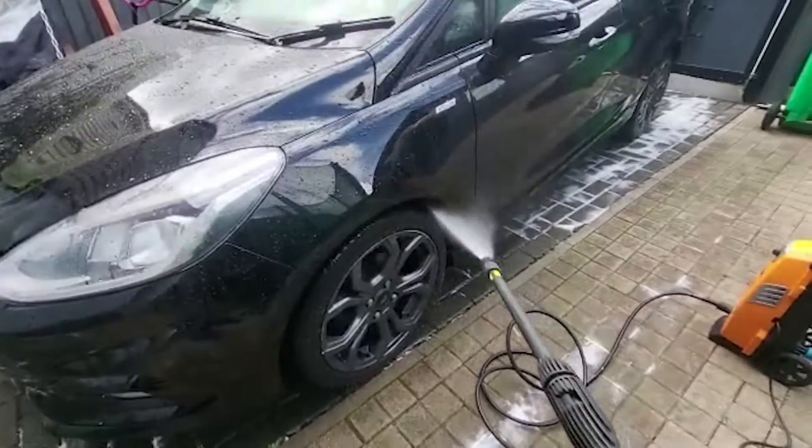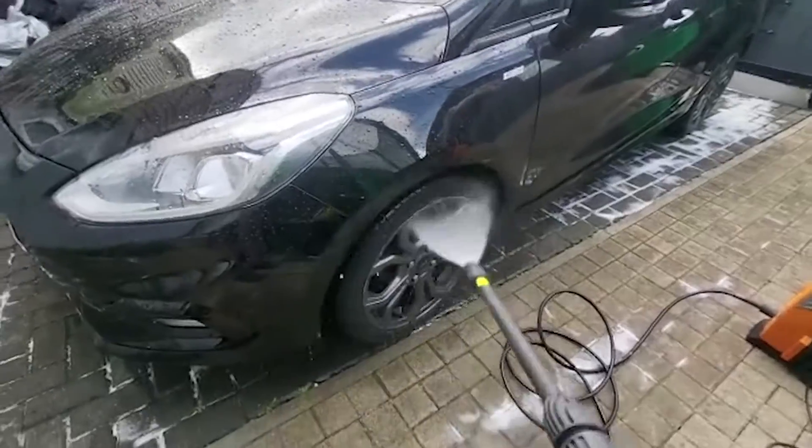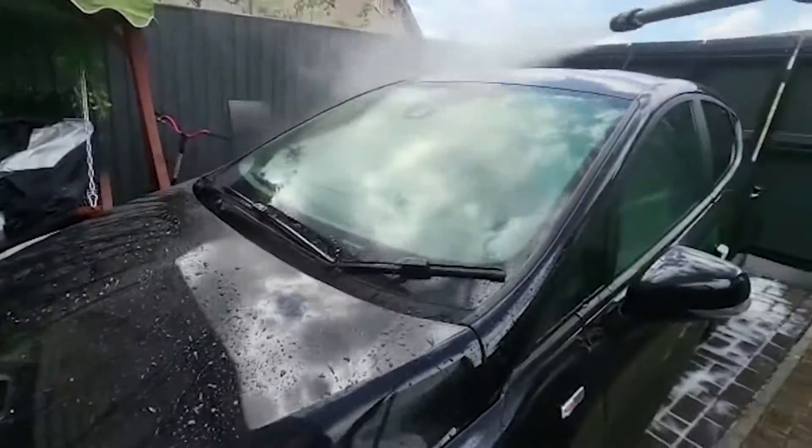First, I used a jet wash to rinse some of the dirt off the car. It's a bit messy because I was testing the jet wash and snow foam earlier.